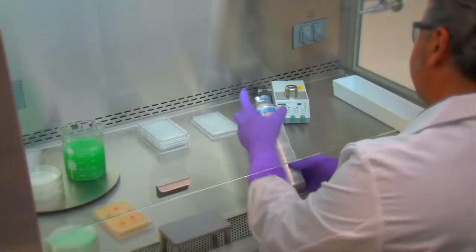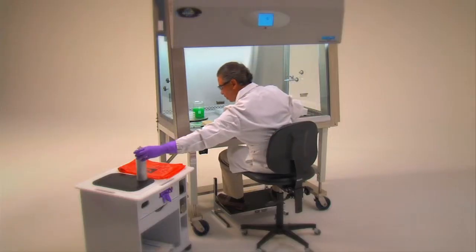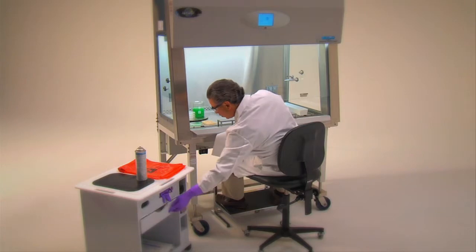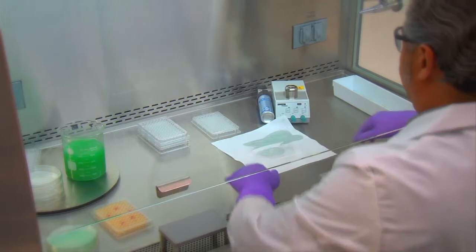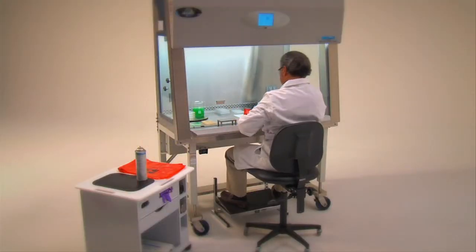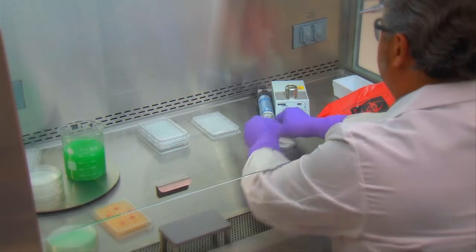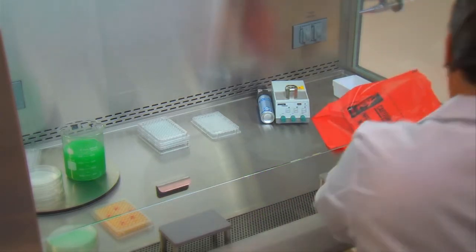Small spills within the cabinet can be handled immediately by removing the contaminated absorbent paper toweling and placing it into the biohazard bag. Any splatter onto items within the cabinet, as well as the cabinet interior, should be immediately wiped with a towel dampened with an appropriate disinfectant. Hands should be washed whenever gloves are changed or removed. Perform decontamination steps while the cabinet is operating to prevent the escape of airborne contaminants. Spray or wipe all potentially contaminated walls, work surfaces, and implements with an appropriate disinfectant.